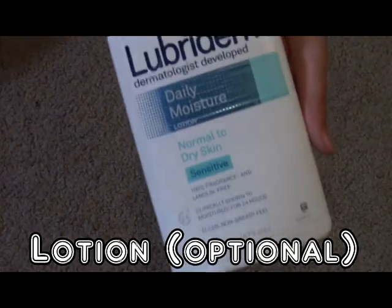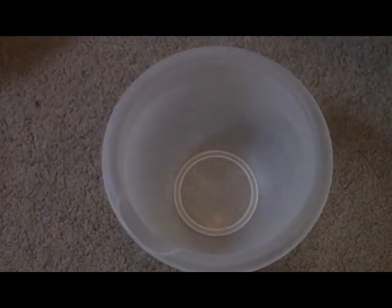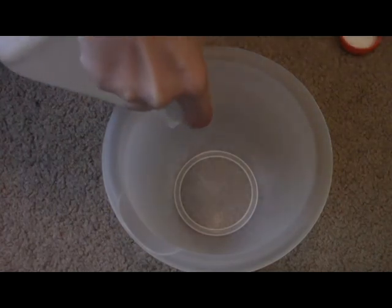This is also optional, but you can use lotion. Let's get started. First off, you're going to take your Elmer's glue and pour as much glue as you like.